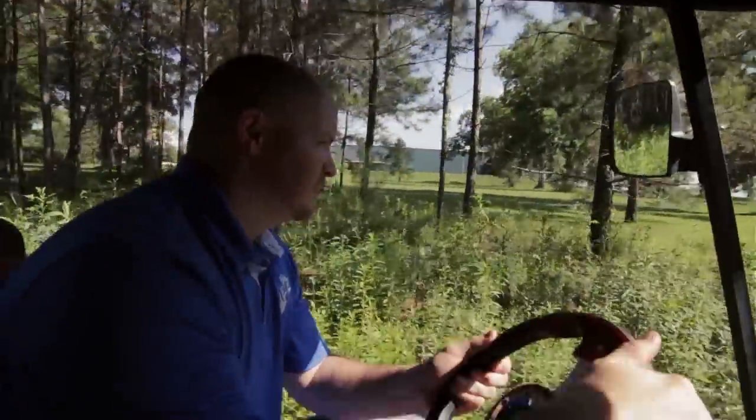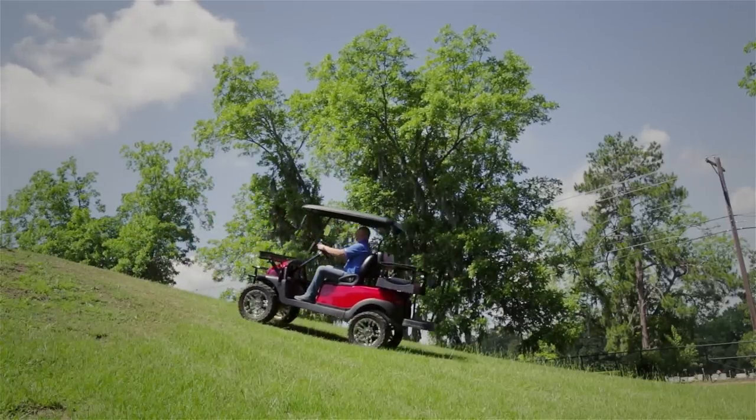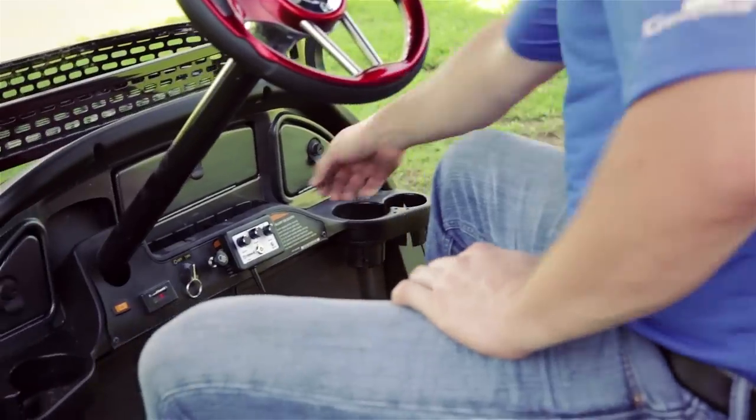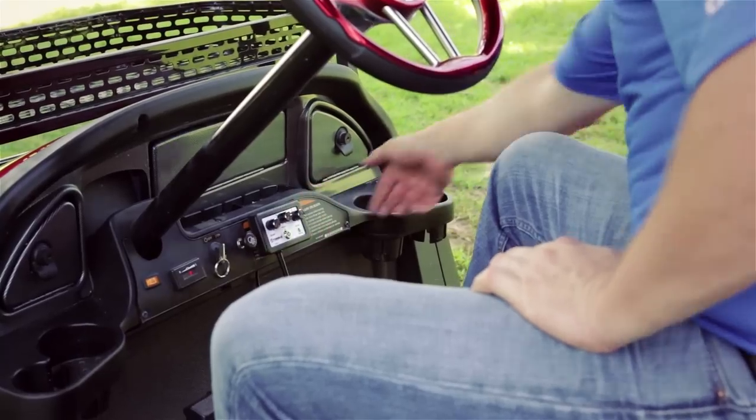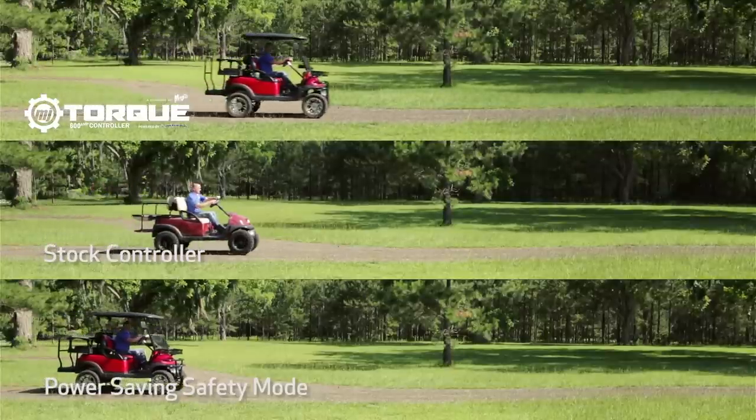The Torx controller is the only controller to be equipped with regenerative braking in forward and reverse. The on-the-fly programmer will allow you to personalize your driving experience by adjusting your speed, torque, and regenerative braking while on the go.